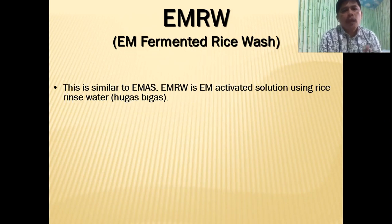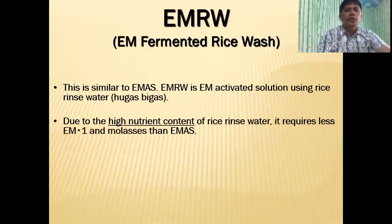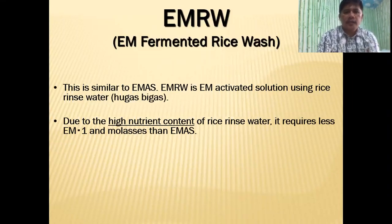This is very similar to EMAS. EMRW is an EM activated solution, only that instead of using plain water, we're going to use the rice rinse water, or what we call in Filipino 'hugas bigas' — the water that we use to wash the rice before we cook it. So due to the high nutrient content of rice rinse water, it requires less EM1 and molasses.